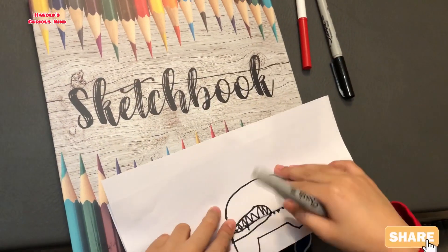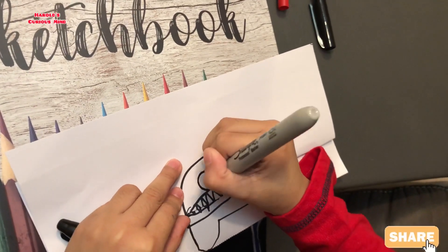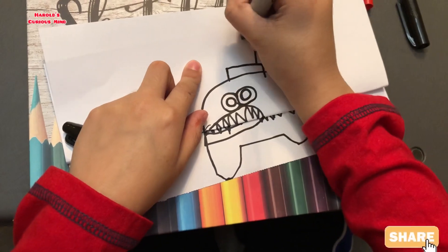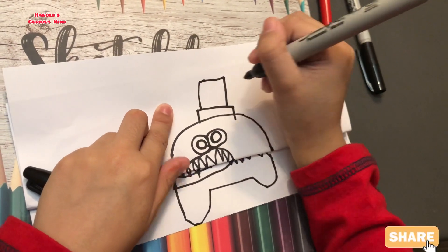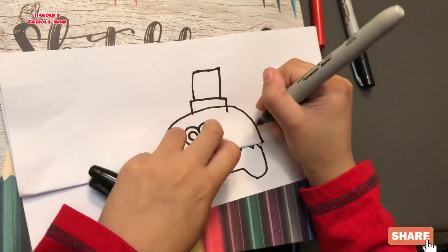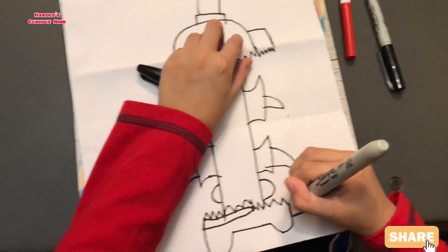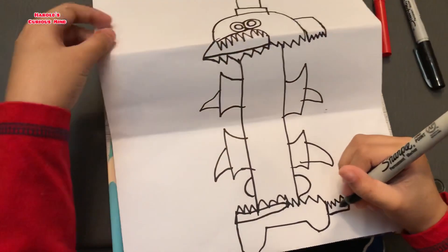Then let's draw the eyes — one, two eyes. That's the eyes. Let's draw the hat — one, two, three. That's a half of a rectangle, so there are two rectangles in one direction. So there are two directions. Now let's draw the tail. And this one is the tail to the sides. There — so now the drawing is completed.